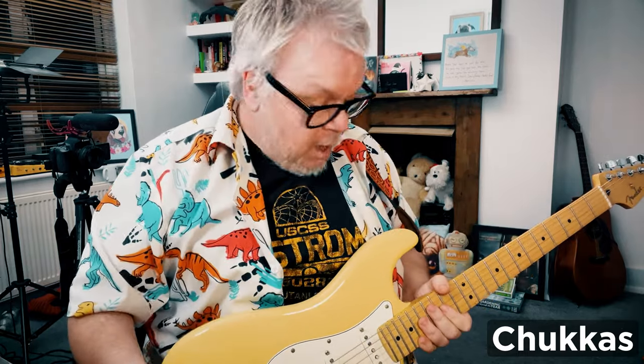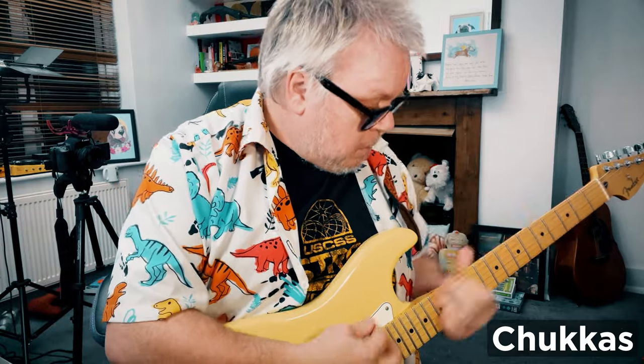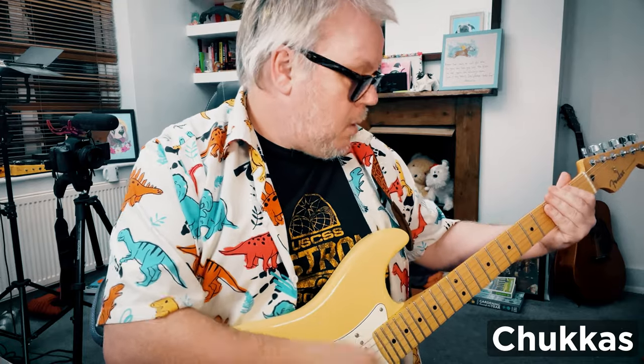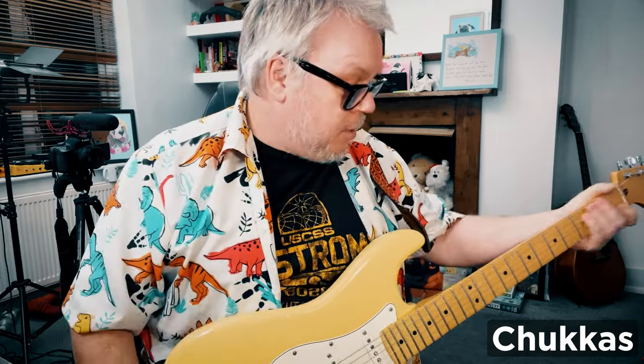A great example of that is Nile Rodgers playing on David Bowie's 'Modern Love.' He just slides up the neck and makes the strings dead. And if you put a wah-wah pedal on, you get even more of that sound.